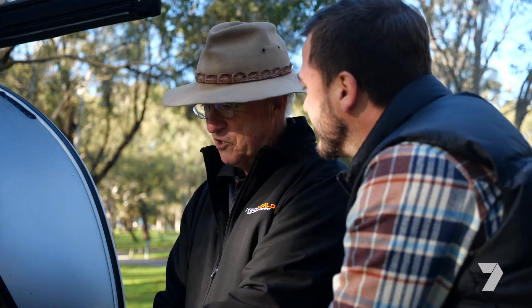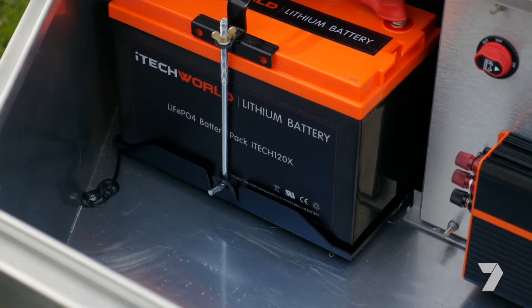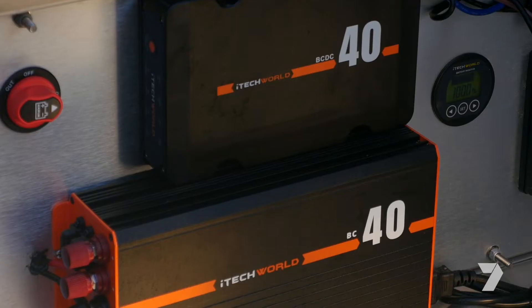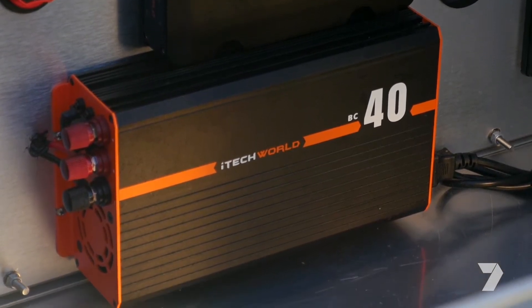Well, you've got three or four bits of gear here, Josh. First of all, the heart of it is the battery — this is an iTech World 120X lithium battery. There's a lot of juice in there, but you've got to keep it charged. So under here, you've got this iTech World BC40 240-volt charger. You plug that into your mains when you're in the caravan park or whatever, and that'll keep your battery charged.